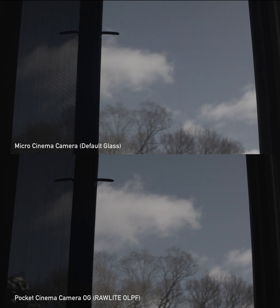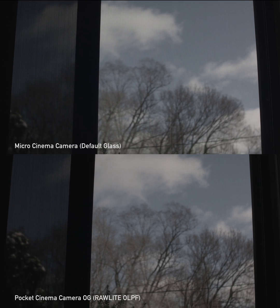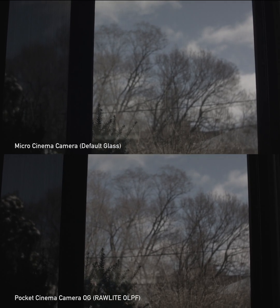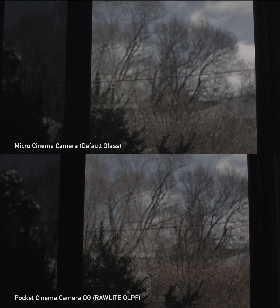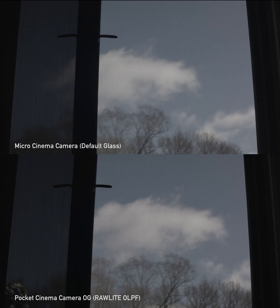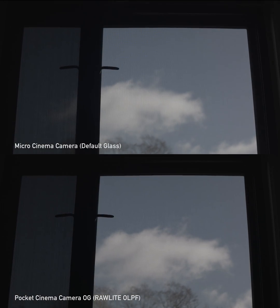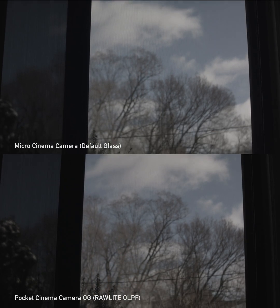You can see just a hair of it at the bottom, but this is a really extreme situation. If you're shooting outside in general public, interviews, or whatever, I don't think you'll ever come across a situation like this. But it's really cool to see how much the Raw Light can control the moiré, so you'll know when you go outside and shoot that you're pretty much safer from it.